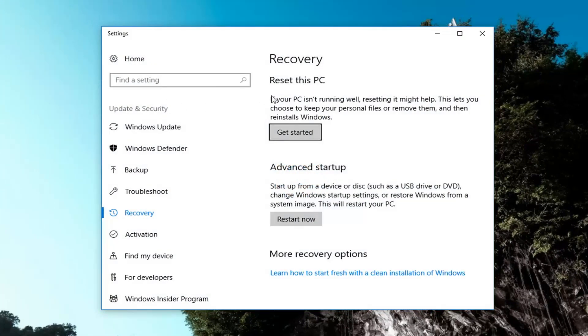Now if we direct our attention over to the right side underneath Recovery, Reset this PC — if your PC isn't running well, resetting it might help. This lets you choose to keep your personal files or remove them, and then reinstalls Windows. Left click on this Get Started button right here.